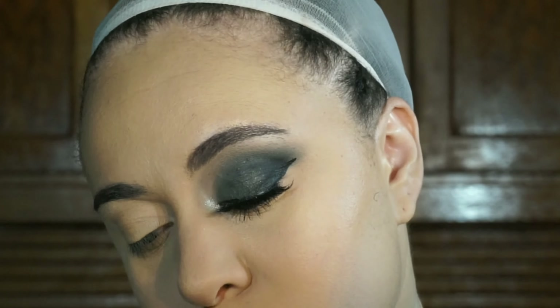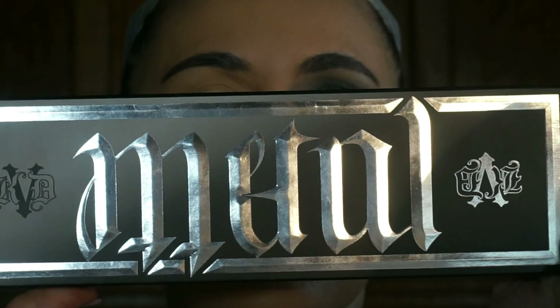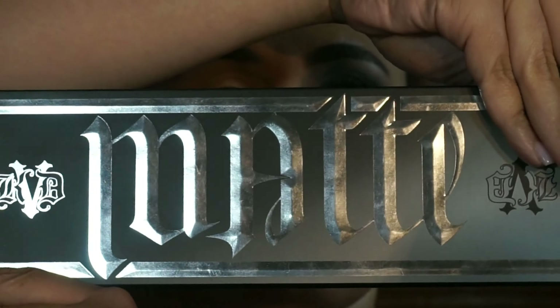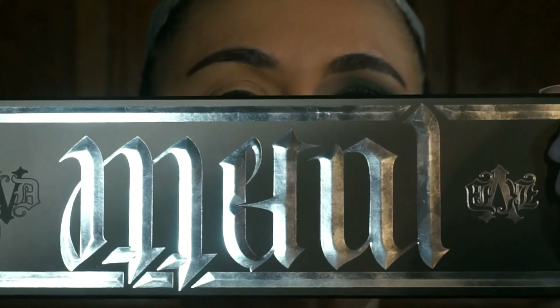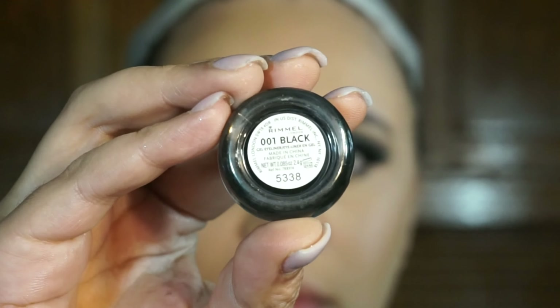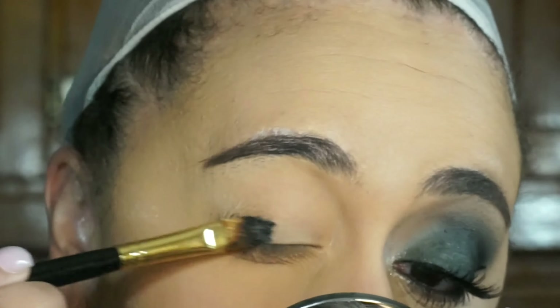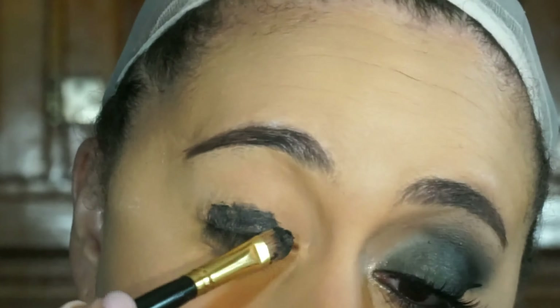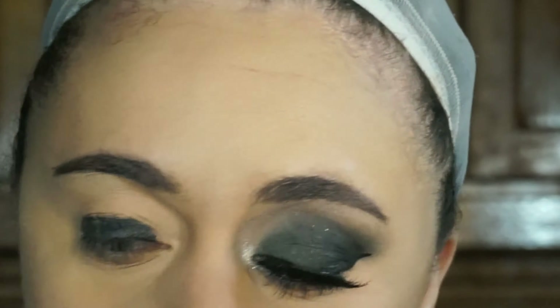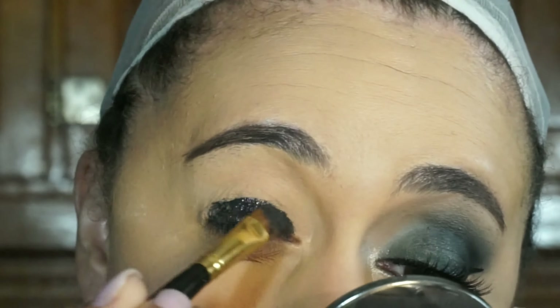I already have one eye done, so let's work on the next one. For this look I'm using the Kat Von D Metal and Matte eyeshadow palette. I'm first going to start off with a black base using my Rimmel gel liner in the shade black. I'm applying that with a synthetic flat brush all over my lid, and I'm not going to bring it up too high because I'm going to put a color on top to set it, then I blend that up into my face.